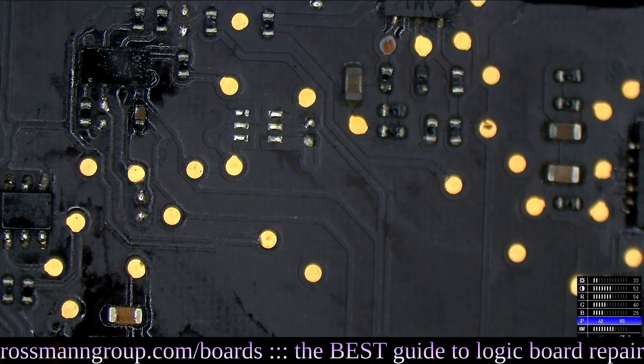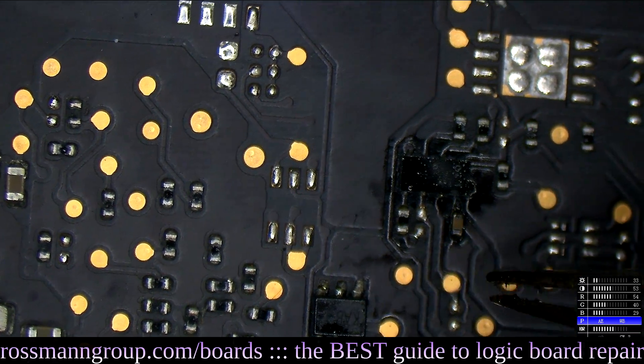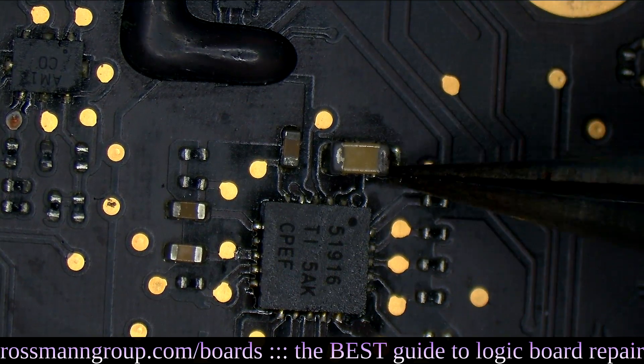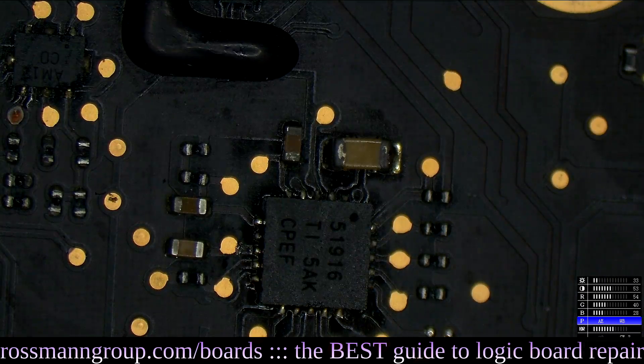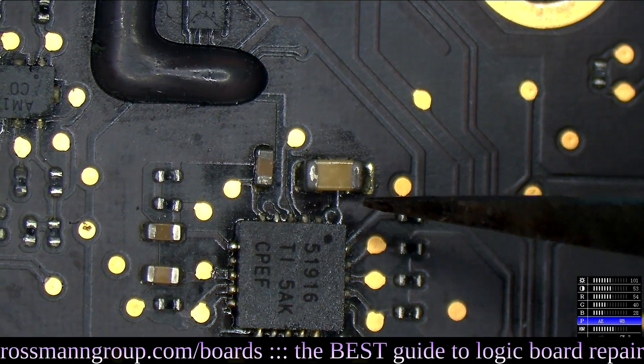I can see that somebody attempted to clean this before. This is a common area to corrode, so it looks like maybe some solder was applied there — this was corroded at one point. I can tell that somebody has cleaned this before simply because this area was previously corroded. See how this is not really the proper silver? This is nice and silver, but this is not.